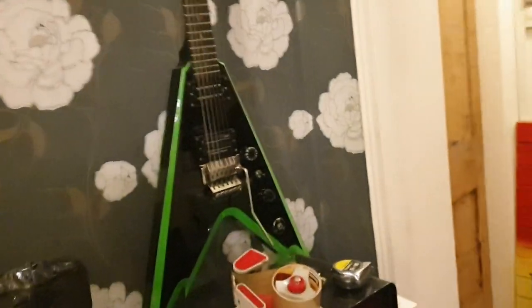Huge, awesome hard case that comes with these things. And we love these things — I think I've got one just hanging up here on the wall in the studio. We've got one with the green bevels and the Dimebucker from Seymour Duncan. That one's for sale too, if you want it.